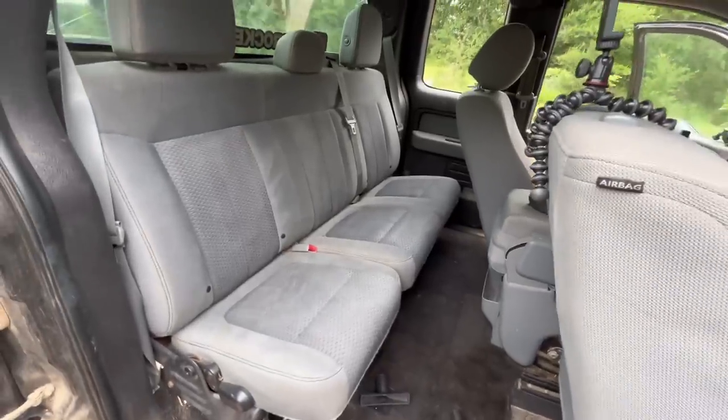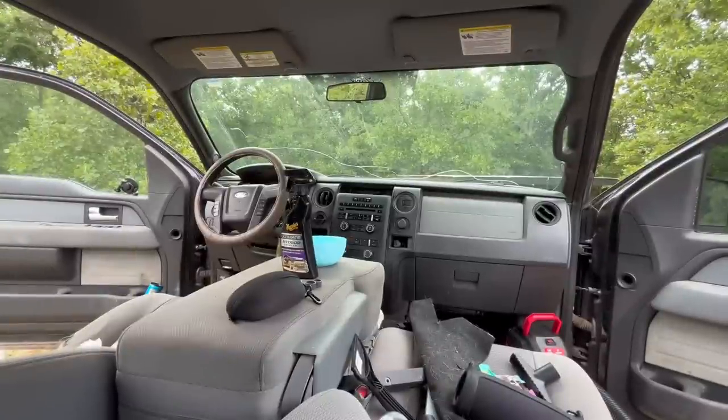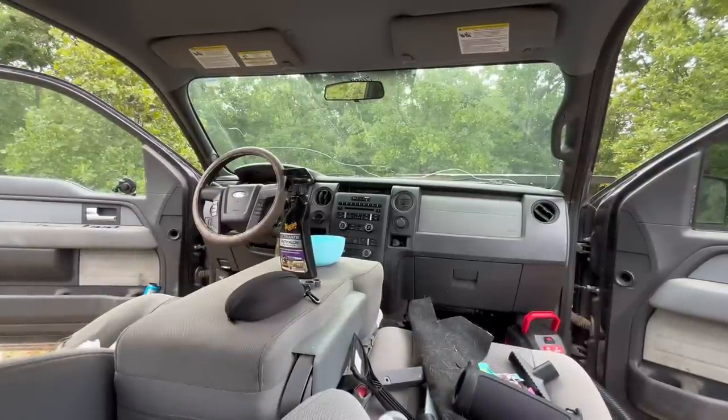I got the back looking a lot better than it was before. It's a bit messy right now — I'm about to start working on the front. I went to go get a trash bag and some water.